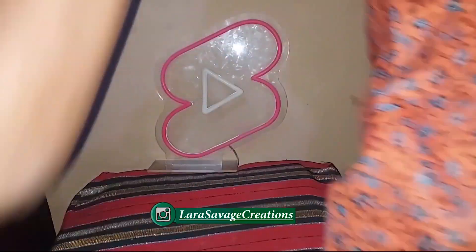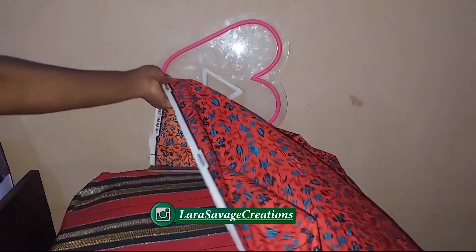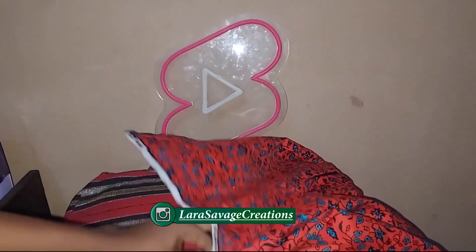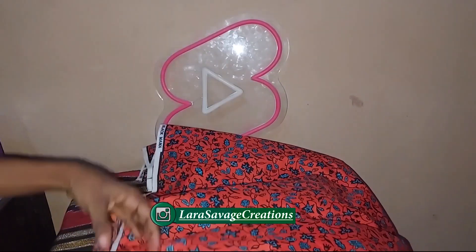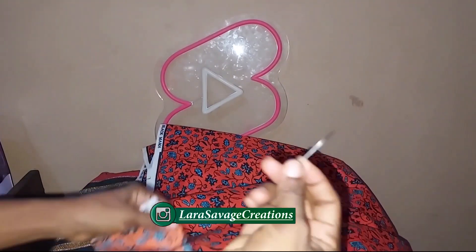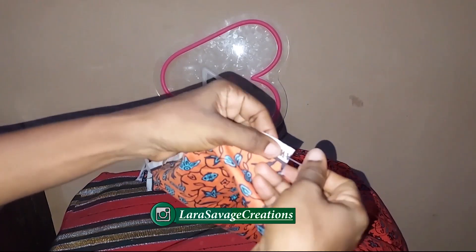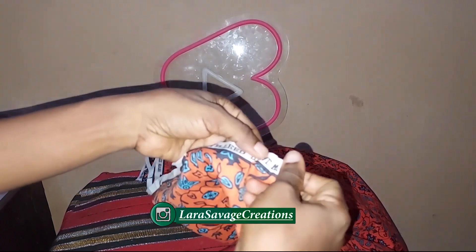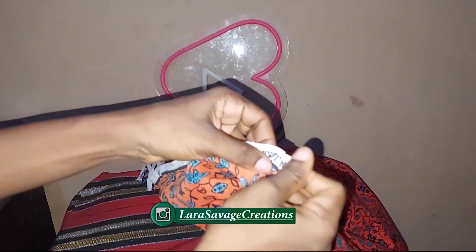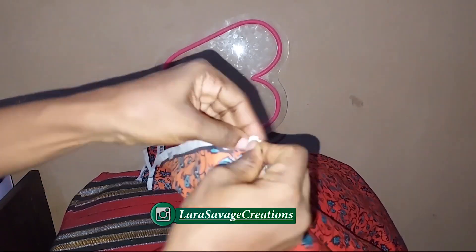Now I'm going to work on the gathers. I'm going to teach you how to use your needle and thread to create amazing gathers. Take your needle and thread — make sure the thread is very long, like the length of what you need plus about 10 inches. Then just continue tacking it just like I'm doing right here.